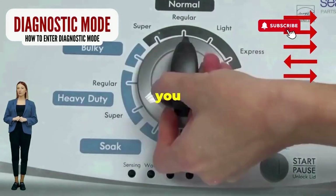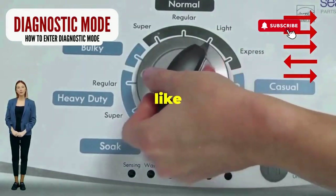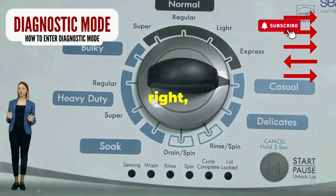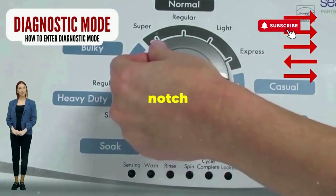Seize that dial like it owes you money. Now whirl it counterclockwise all the way. Feeling like a DJ yet? Great, you're on the right track. Next, here comes the video game part: turn it three notches to the right, quick flick back one notch to the left, and then one more notch to the right.